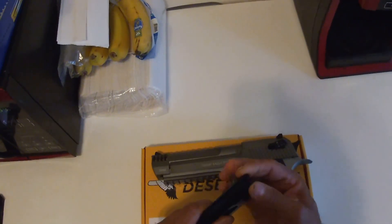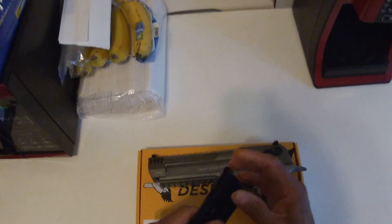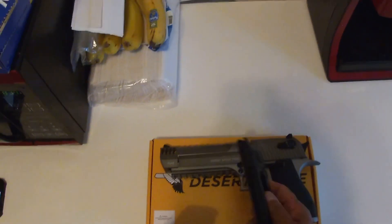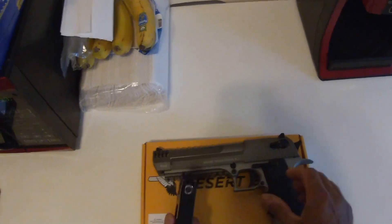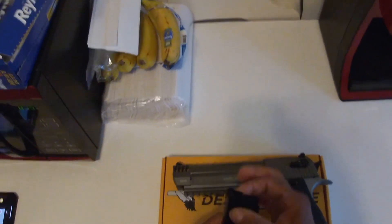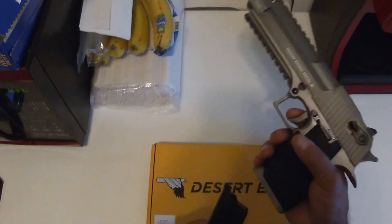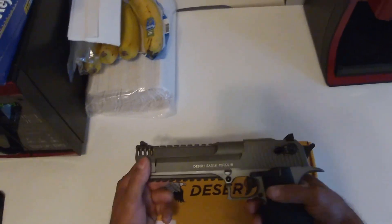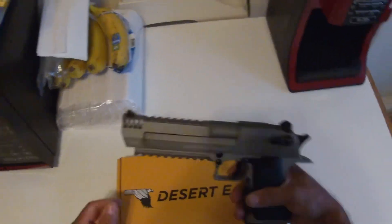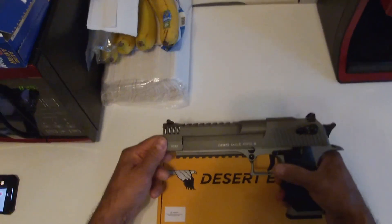My other gun, my Umarex Beretta, has a similar problem — it breaks too, so it's not fully metal either. This one has good weight to it, it's decent and solid, except for the plastic parts. I don't know why they just don't make the whole thing metal — it would be much better that way. But yeah, if you're into airsoft, this is a nice gun. It's cool, I like it. Too bad I gotta send it back.